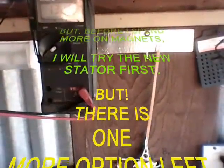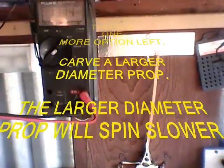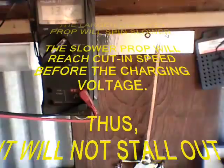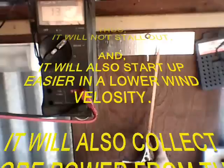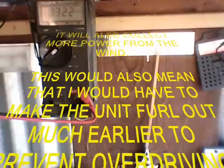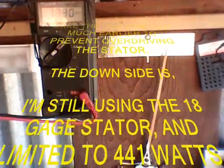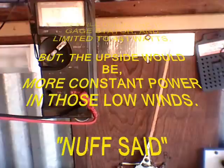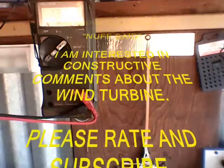One last option: carve a larger diameter prop. The larger diameter prop will spin slower, and the slower prop will reach cut-in speed before the charging voltage — thus it will not stall out, and it will also start up easier in lower wind velocity and collect more power from the wind. This will also mean making the unit furl out much earlier to prevent overdriving the stator. The downside is still using the 18 gauge stator, limited to 441 watts — but the upside would be more constant power in those lower winds.